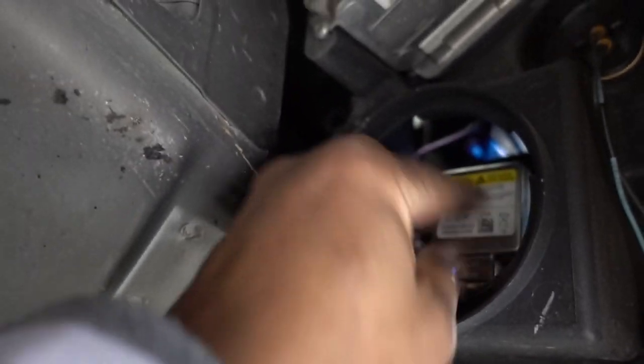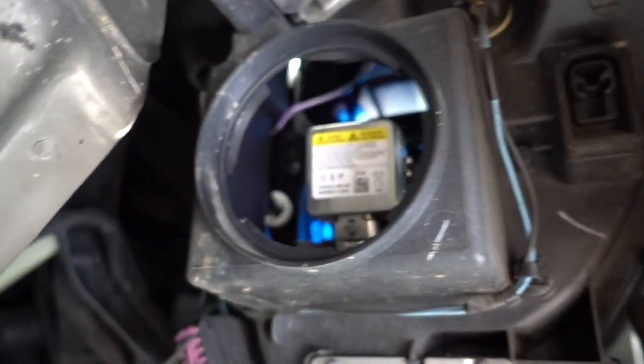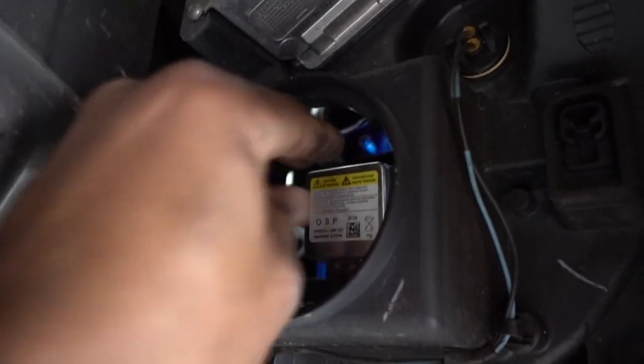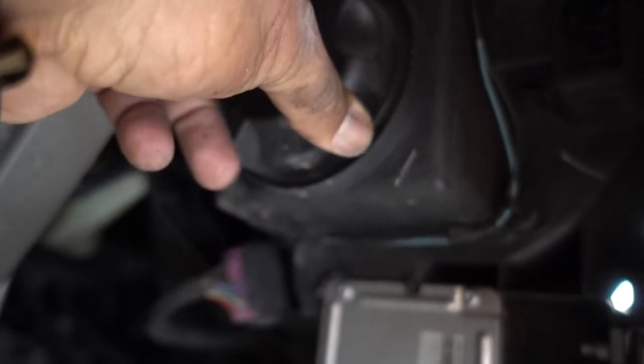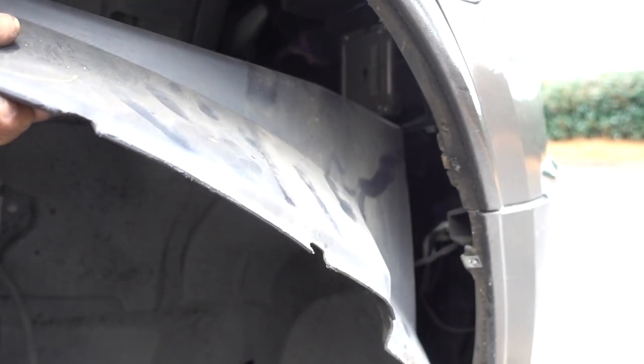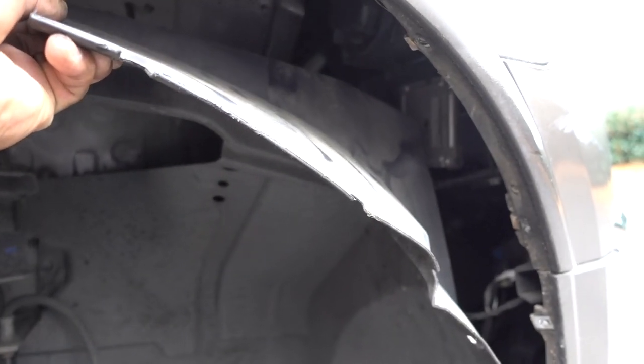Once you feel like it's all the way in, you're gonna grab the two clips and twist it the other way. Turn it to the right to lock it in place. It's really hard to describe that. Now the headlight bulb is in place. Put your cap back on and lock it in place. Now you can put everything back on the truck.